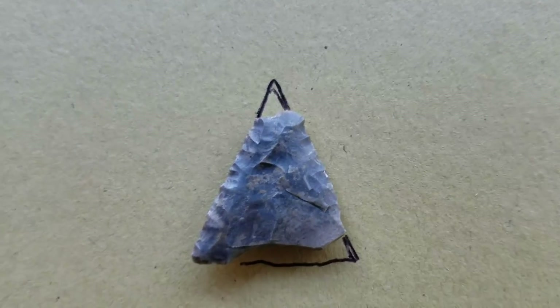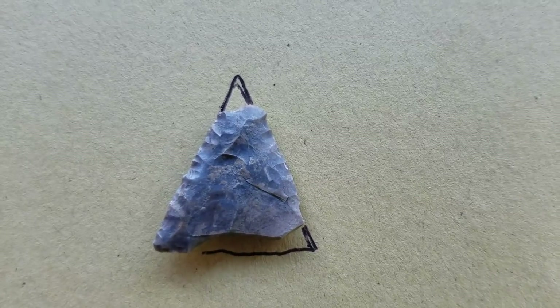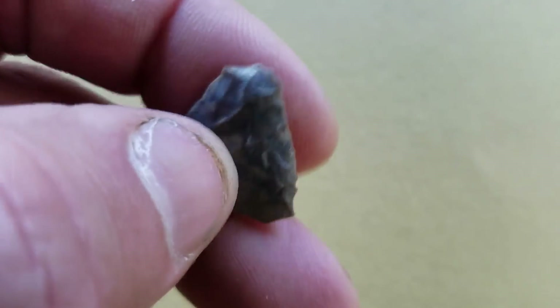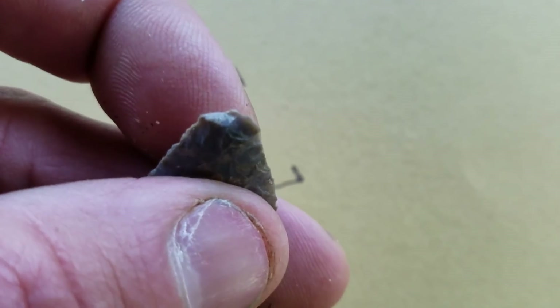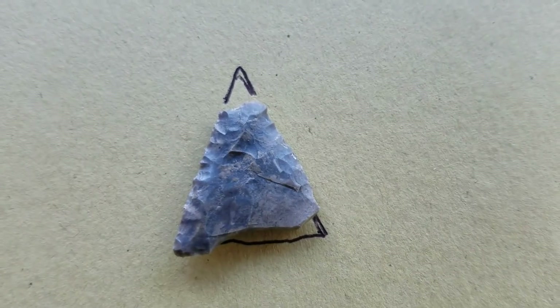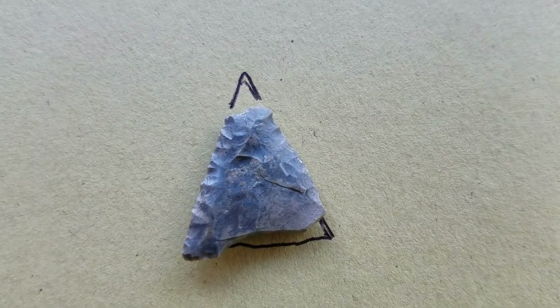Here's this little point - this is what it would have looked like. It would have been a triangular bow and arrow point, a true bow and arrow point. The tip's gone and it's got some damage off the base. It's a Madison - you can see how thin it is. Most of the points I find aren't bow and arrow, they're atlatl-thrown. This is about 800 to 1,000 years old on the site that I'm looking. It would have been on an arrow shaft and shot with a little bow. There are more clips, hope you enjoy.